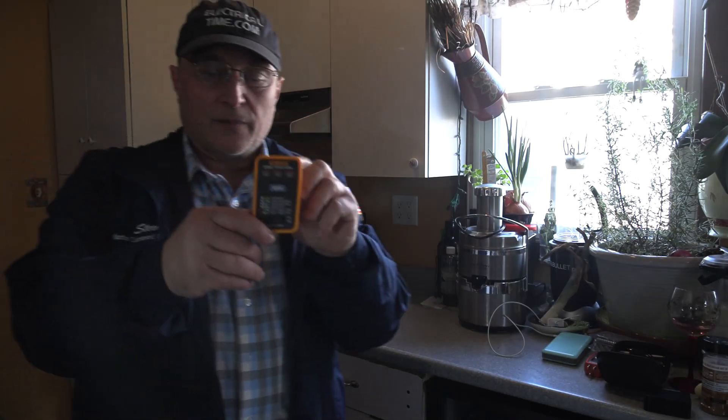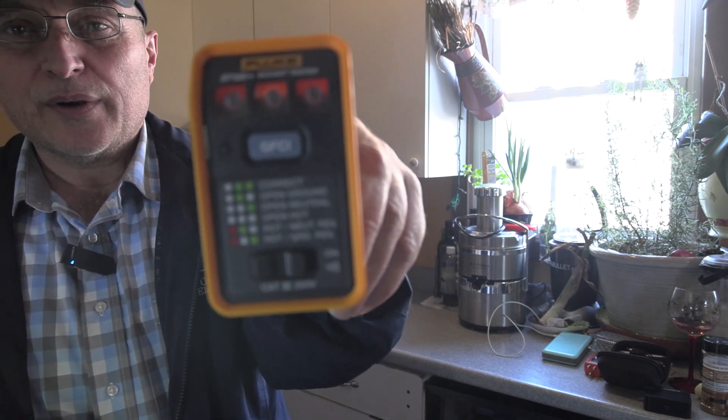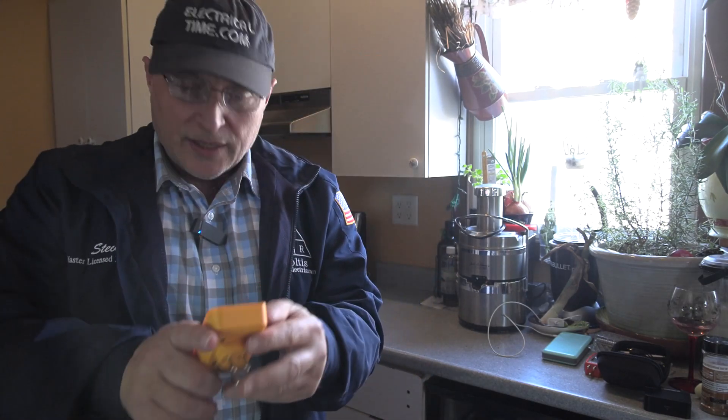Even for the homeowners out there, it's a great tool. Let's say there's something weird happening in your house and you're not quite sure. You get one of these testers — they're about 20 bucks — and at least you can then call the electrician and say, listen, we've got a problem with a couple of our receptacles, we're reading an open ground, and then the electrician is going to come over there and take care of that problem.